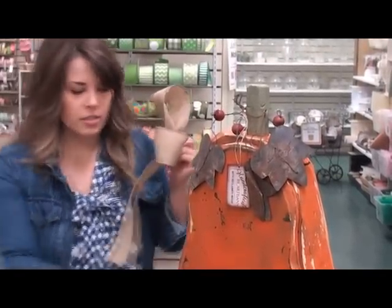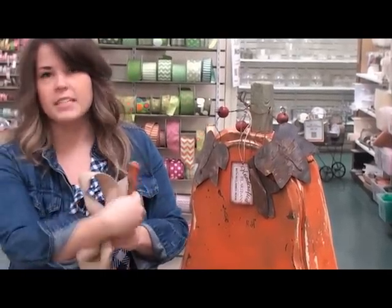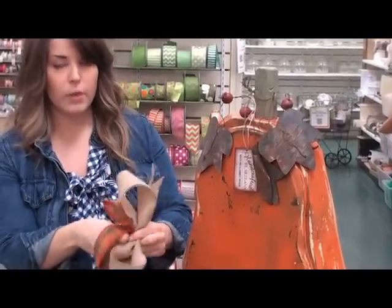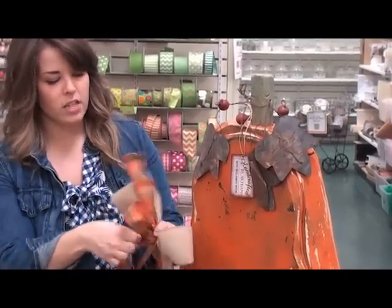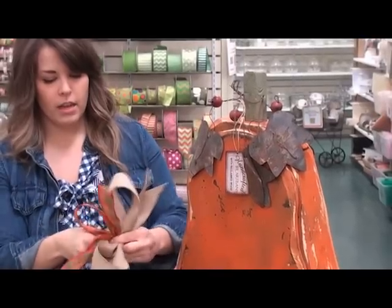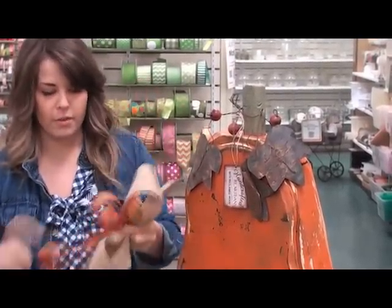Now I'm going to move on to the smaller ribbon and again I leave a shorter tail up top so you get that piecey bow kind of look. Then I make three loops of this one — this is the one that's going to show up the most. I just twist right on top of that bigger wider ribbon and leave this tail a little longer, maybe 12 to 14 inches on that one.